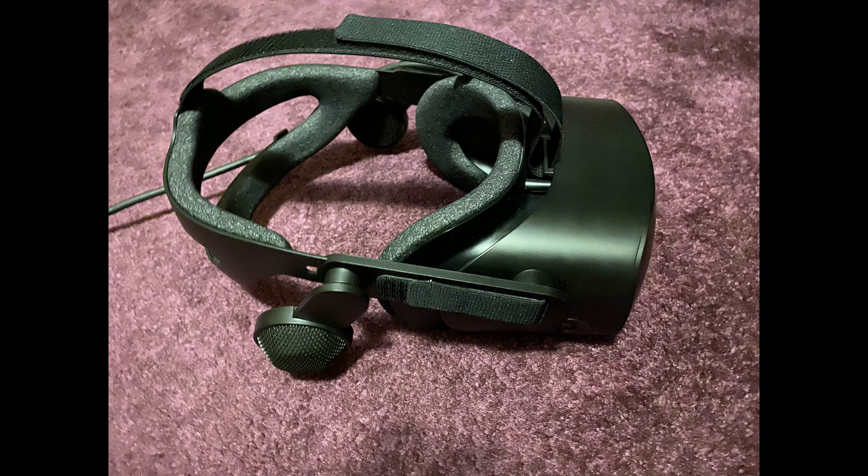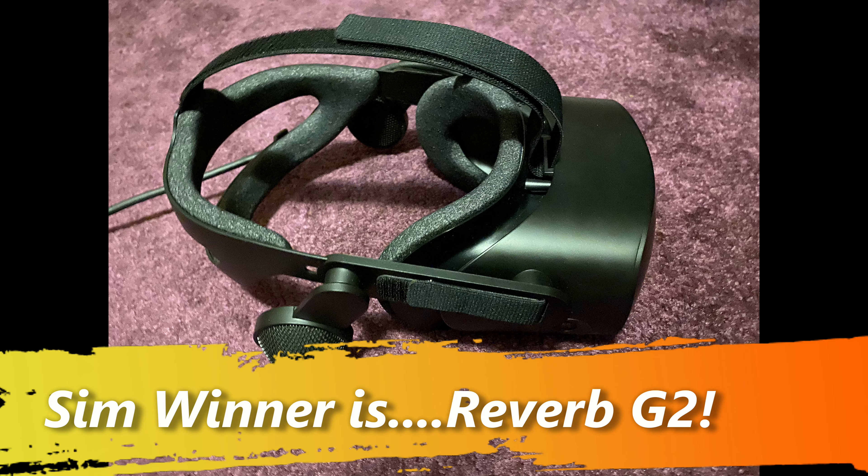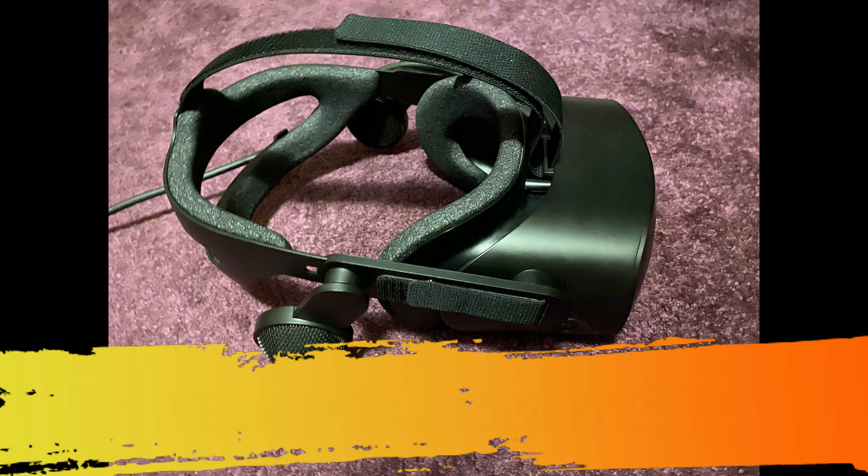It can lose tracking, but for the flight simulator where you don't really need to use the controllers, the Reverb G2 is head and shoulders above the others. It's stable, easy to set up, and configures really quickly. In fact, for the first time I've been able to fly in X-Plane in VR without really having to think about juddering or difficulties with the quality of the VR picture. In X-Plane, it is phenomenal.